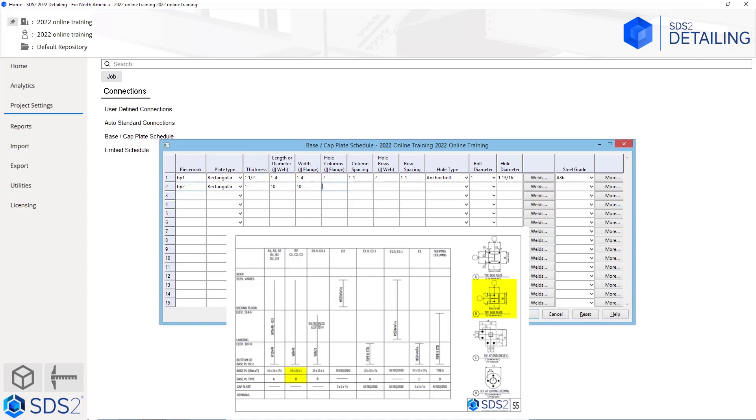Here is where we can get kind of confusing — how many hole columns and hole rows do we have? We can see our hole columns are called out as parallel to flange, so those columns are going to run parallel to the flange, where the hole rows will run parallel to the web. In this case we can see we only have one hole column, so I am going to type in 1. As soon as I hit tab, we can see it grays out our column spacing. For our hole rows we will have two, because we know our rows are running parallel with the web, so there will be two rows for this one column. The row spacing will take 10 minus 2 minus 2, so in this case it will be 6 inches.